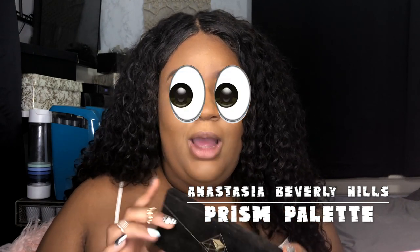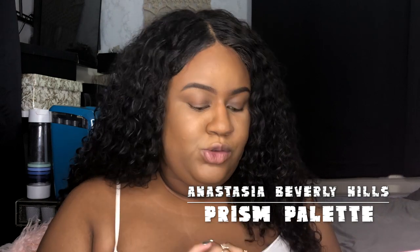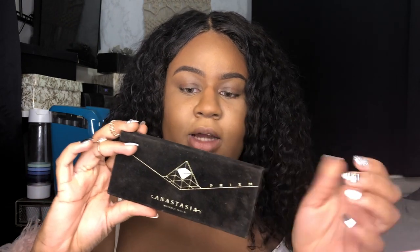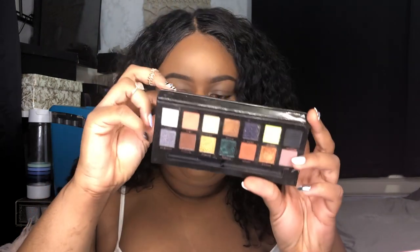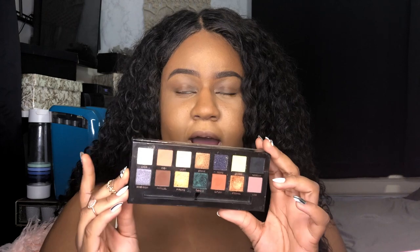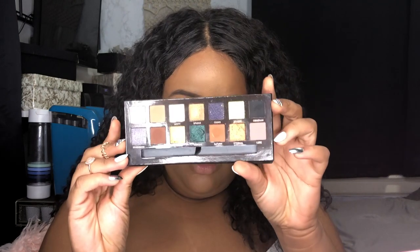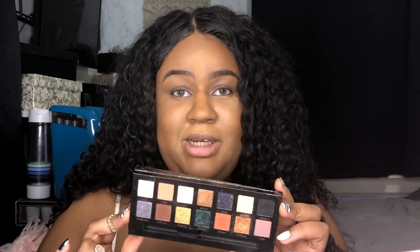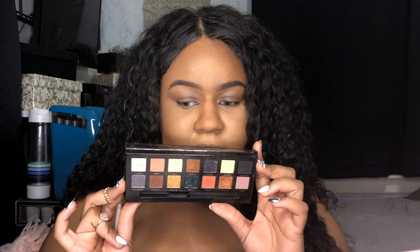Today we're gonna be doing the one palette challenge on my eyes. I'm gonna be using Anastasia Beverly Hills Prism palette. These are all the colors I have to work with — I have to incorporate all 14 shades on my eyes today. I don't know how I'm gonna do this, but I'm gonna make it work.